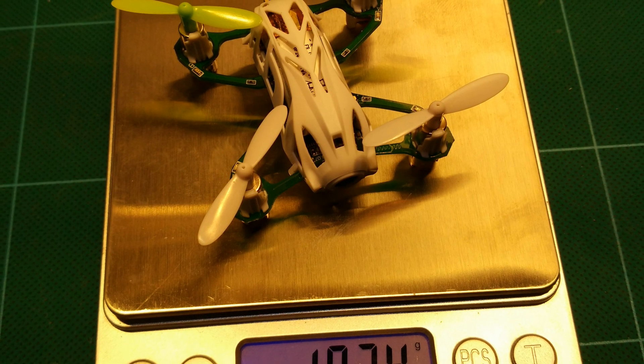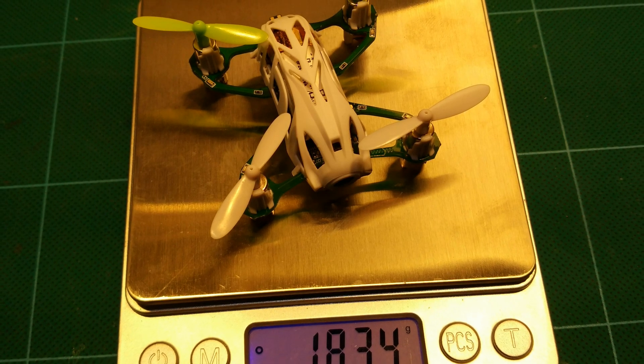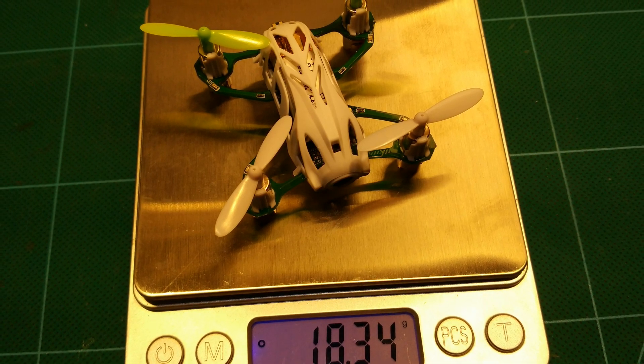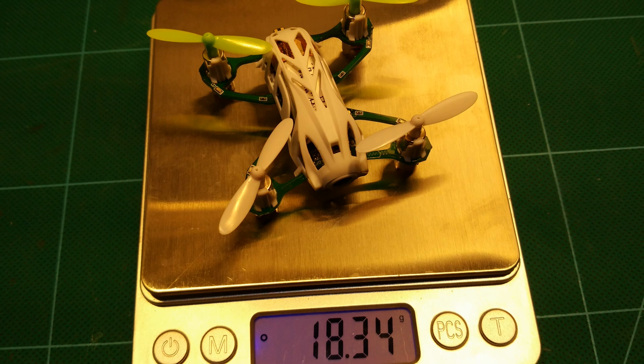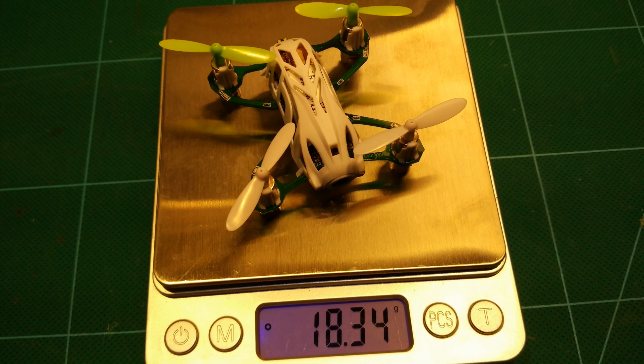The tiny copter comes at a flying weight of only 18.34 grams, including the battery, which is absolutely amazing for a 5.8 GHz FPV quadcopter.